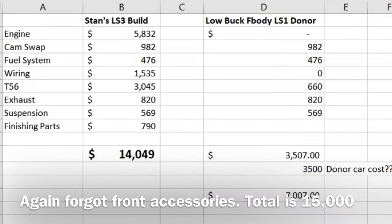So the actual cost for my build was $15,000 — I forgot to add the front accessories, which were in a separate tab further down in my spreadsheet. I had everything new: alternator, power steering pump — everything — plus the Dirty Dingo brackets and the upper AC mount. By the time I bought all the brackets brand new and all new front accessories, it was about $1,000 more. So in the video I showed $14,000 but it's actually $15,000, give or take.